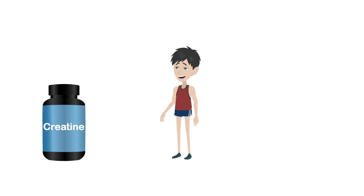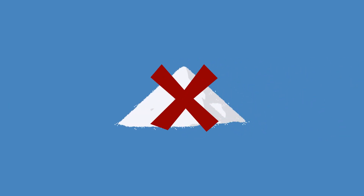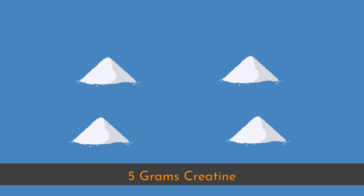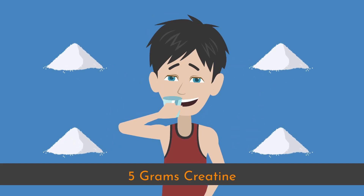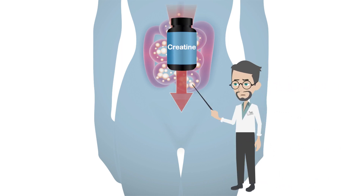You can start a loading phase by taking 20 grams of creatine for the first 7 days. You shouldn't take all 20 grams at once. It's better to take 5 grams of creatine 4 times a day. Your body is limited by how much creatine it can absorb, so taking creatine at 4 different intervals ensures you receive the maximum benefits from your creatine supplement.